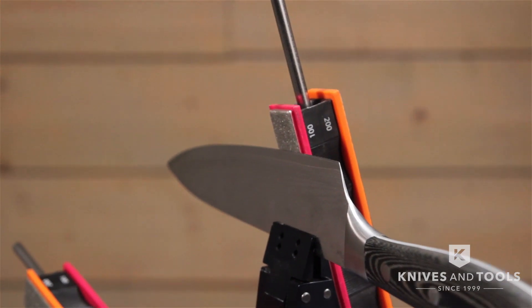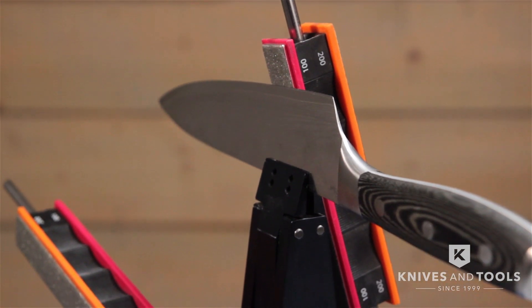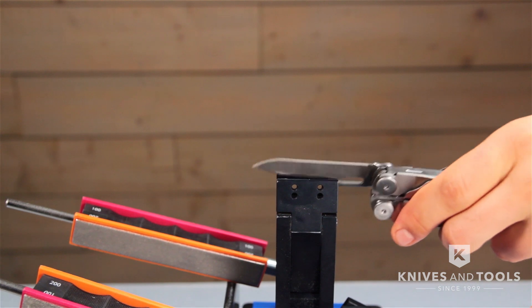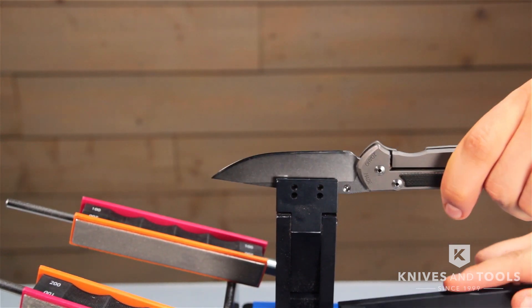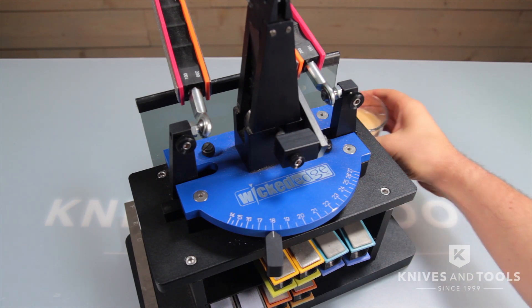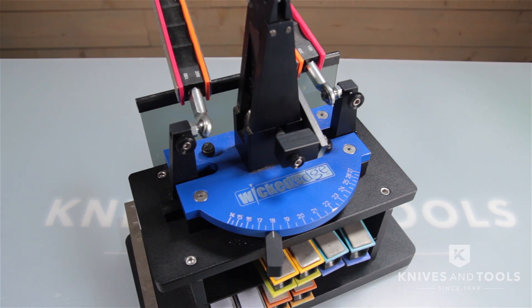You can use the Wicked Edge for all sorts of knives — if it has an edge, this system can probably sharpen it. Thick knives, thin knives, long knives, short knives, and there are just so many accessories I'm surprised this thing can't make coffee. You'll have to wait for the 2018 version for that one I guess.